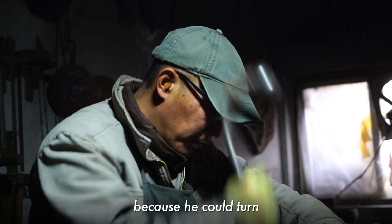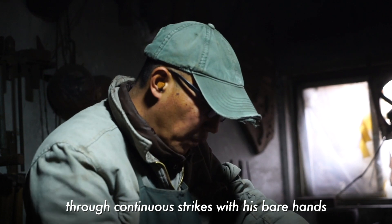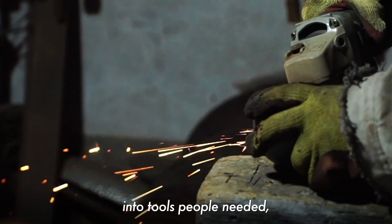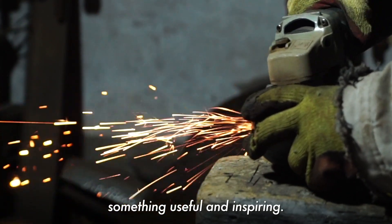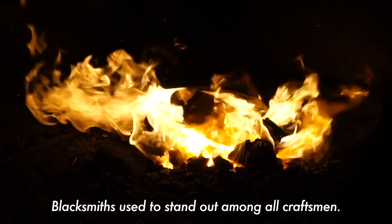He can use iron through his hands, use a small piece of iron, and fashion the tools we need. The blacksmith for us is a true craftsman.